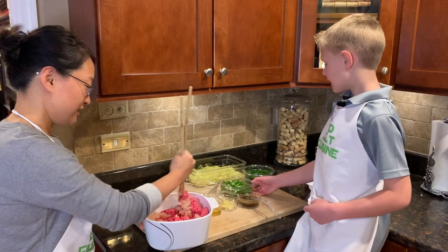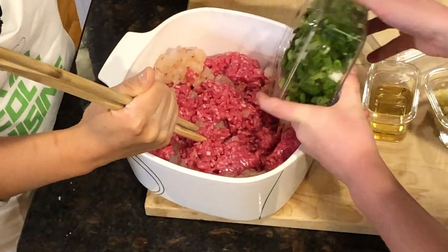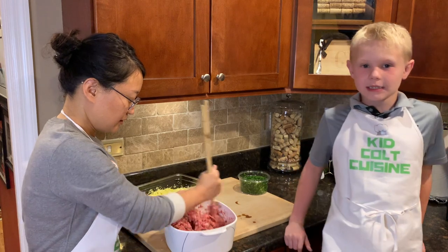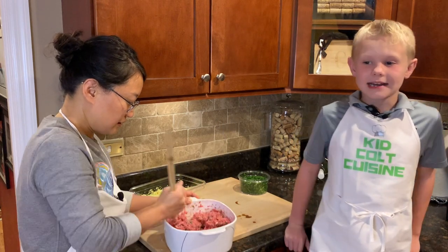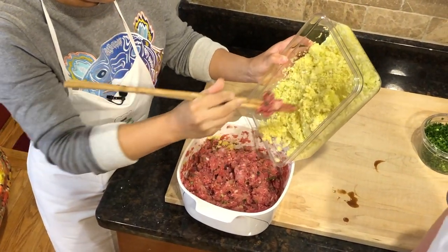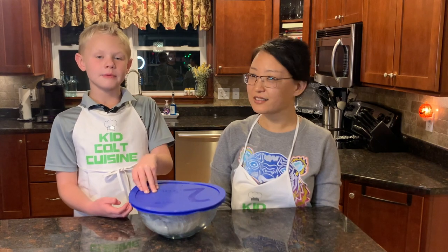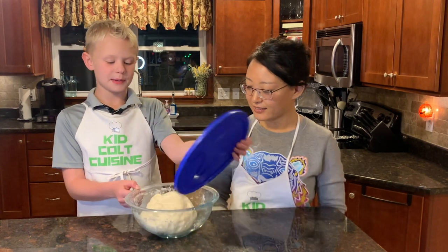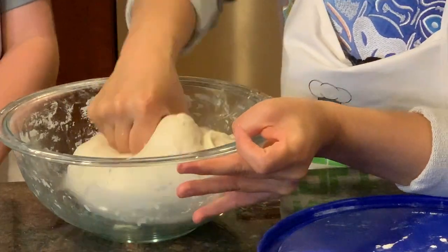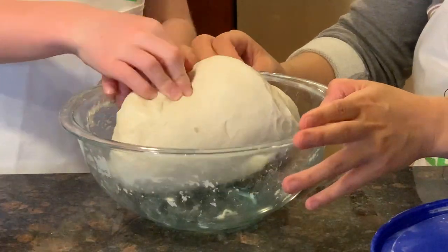Then we're going to add some vegetables. After adding all the meats, vegetables, and flavors, we're going to add cabbage and chives. After resting 30 minutes, we're going to open the dough back up and knead it one more time.